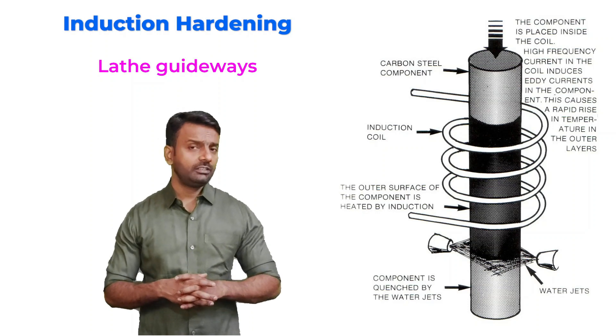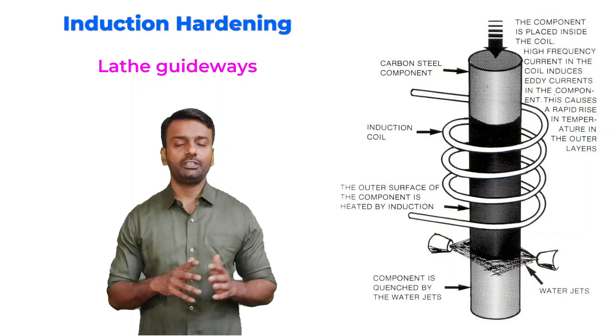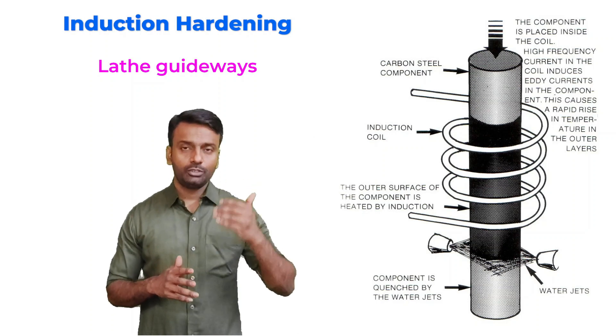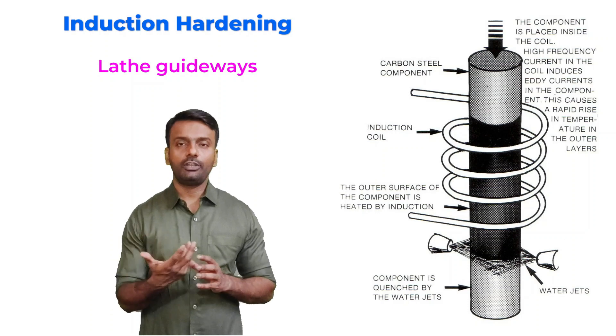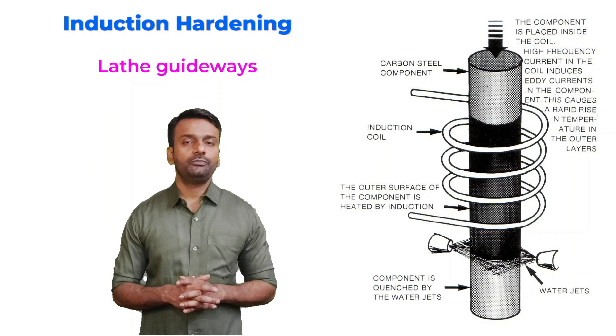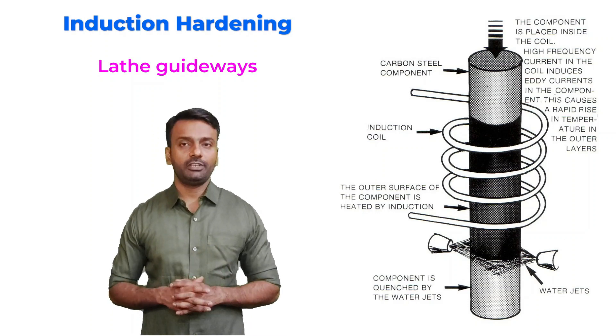In induction hardening, the case depth which we are getting is very uniform. Unlike flame hardening where you are using flame and the case may or may not be uniform, here because we are using a coil, the depth which we are getting is very uniform. That is why it is used where we want the case depth to be uniform, like lathe guideways.